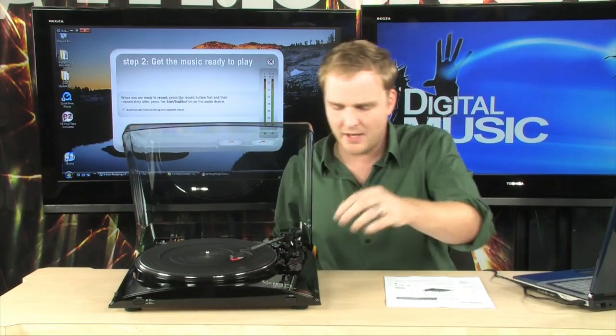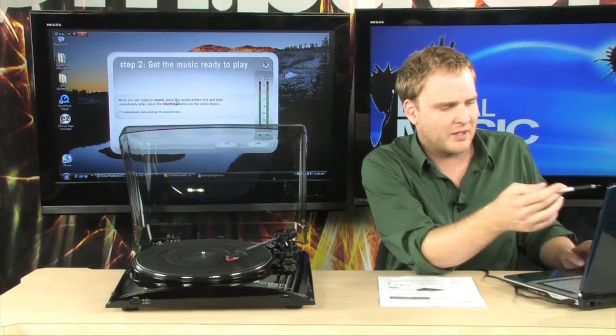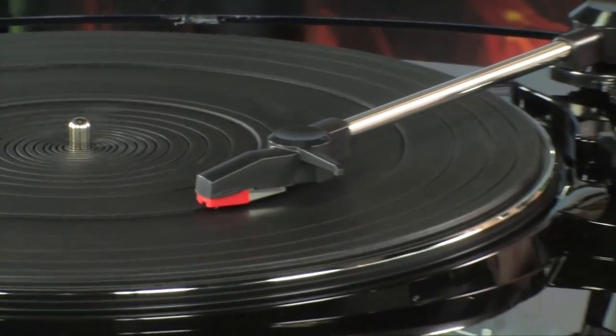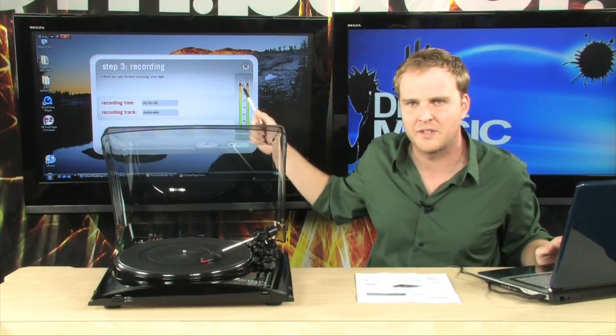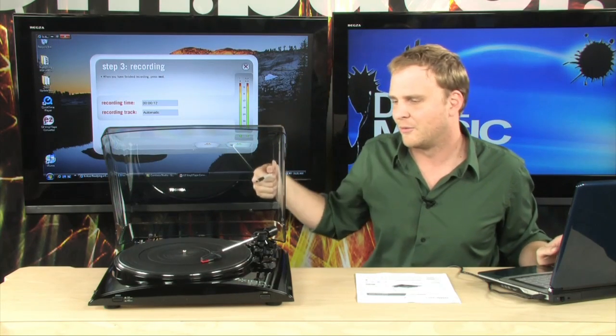Watch this — as we move this over, the turntable starts spinning. When you're ready to record, press the record button first, and then immediately after, press the start-stop button. We're going to go ahead and hit record and drop our needle down. As you can see, it immediately starts recording whatever is on here. What we're recording right now is the horrible grinding noise that comes off of putting a needle to rubber.